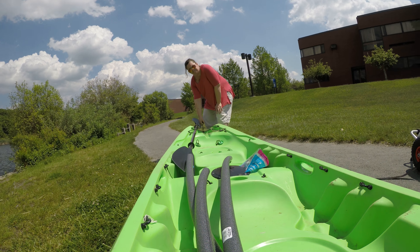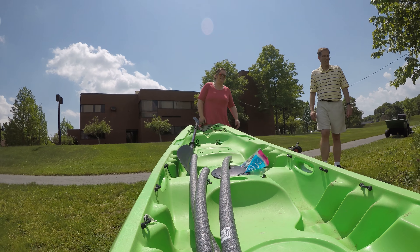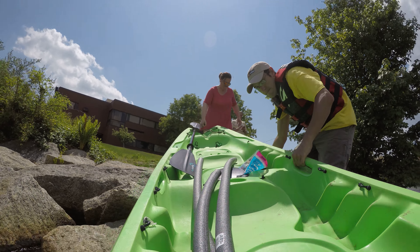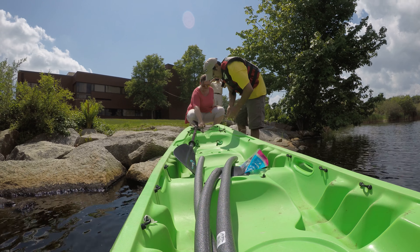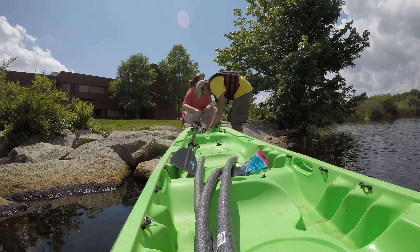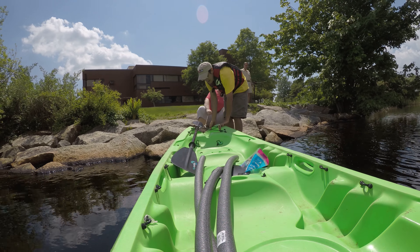Okay. Where do we go? Which side do you want to put in? I'll push forward and I'll get on the bow. There she goes. Nice. And we're good right there. Thank you.